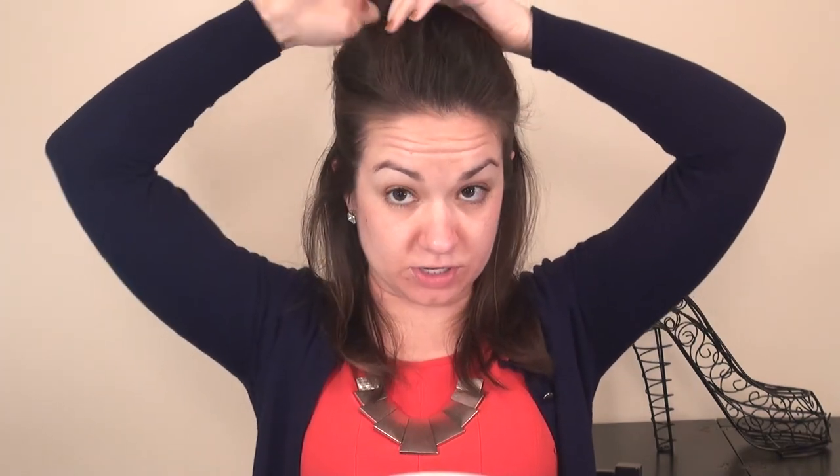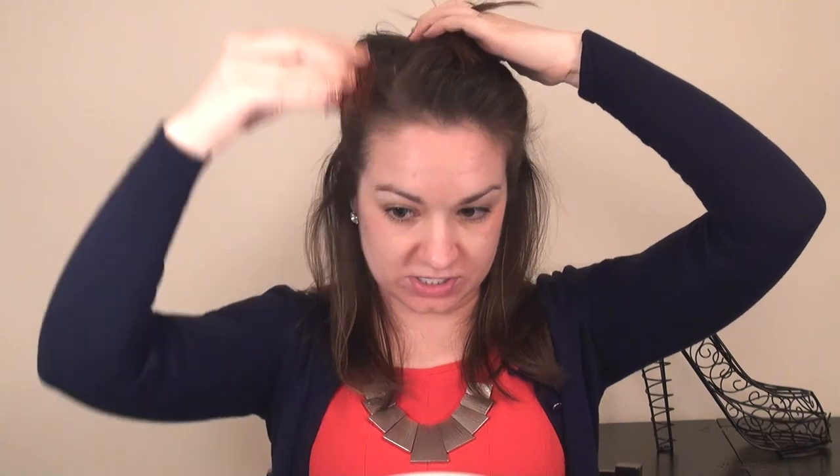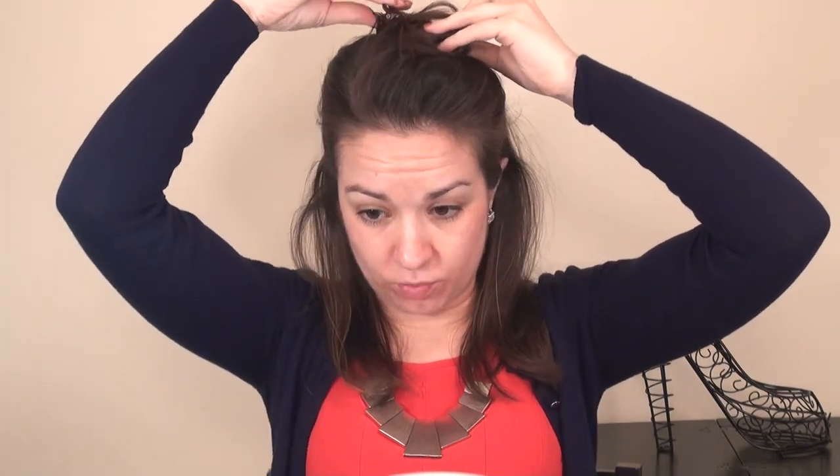I'm going to start by sectioning off above the crown and clipping that out of the way, because I'm going to start with the bottom layers. I know this looks a little crazy, but just clip or pin it up so we can go in with the bottom layers. I tend to start in the front and work my way back around, but you can go either way.